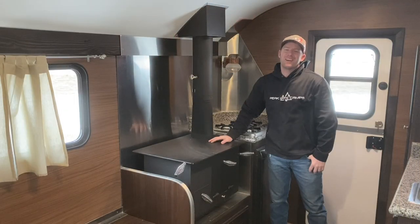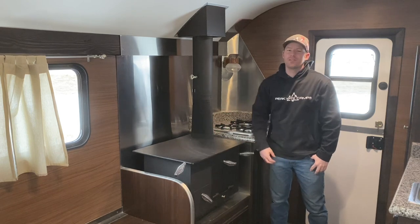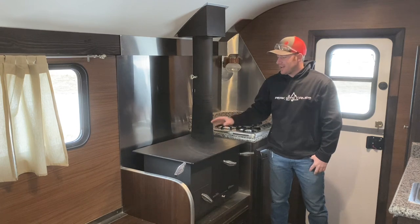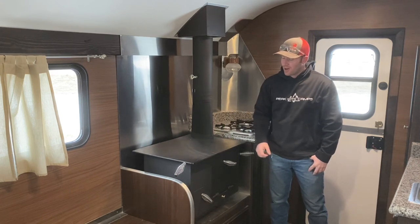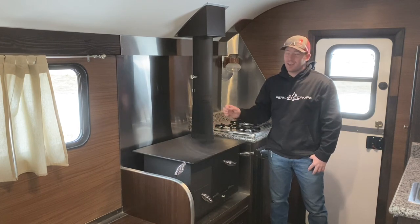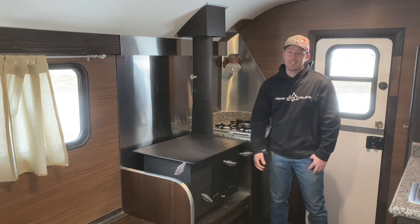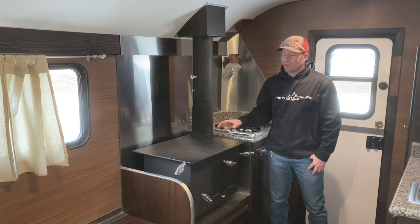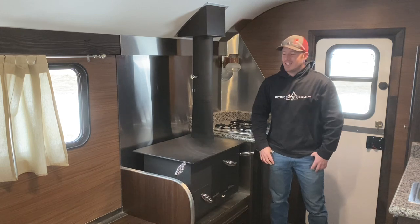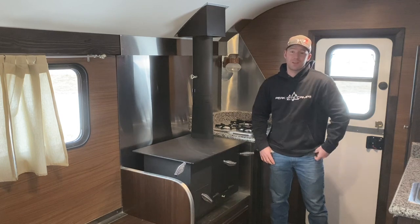Today we're going to address a question we get frequently regarding the stoves that we offer. Here we have a herd stove - it has a big cooking surface on top and an oven. Really nice. We sell a lot of these stoves, particularly to herders, agriculture guys, as well as survivalists. It's a great source of heat as well as cooking. One question we receive frequently is how does this compare to one of our other stoves?